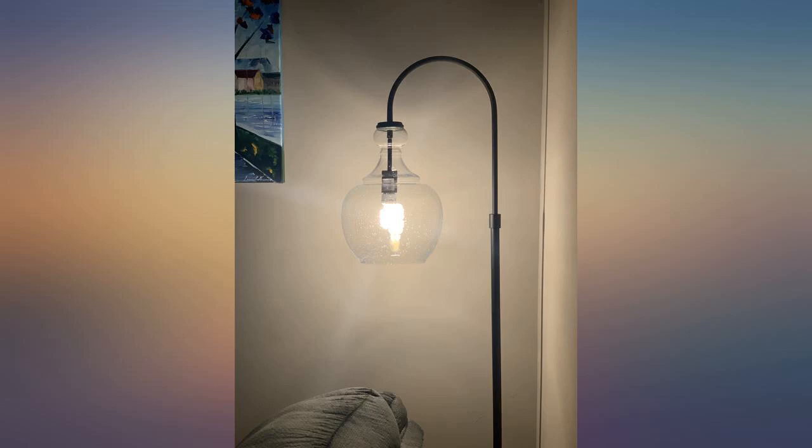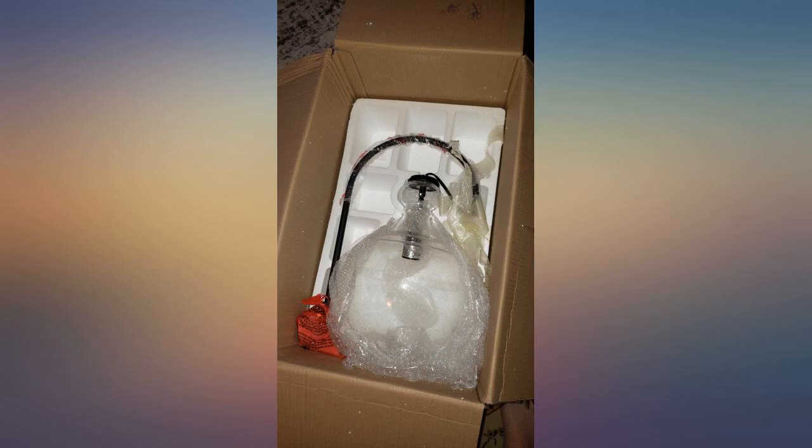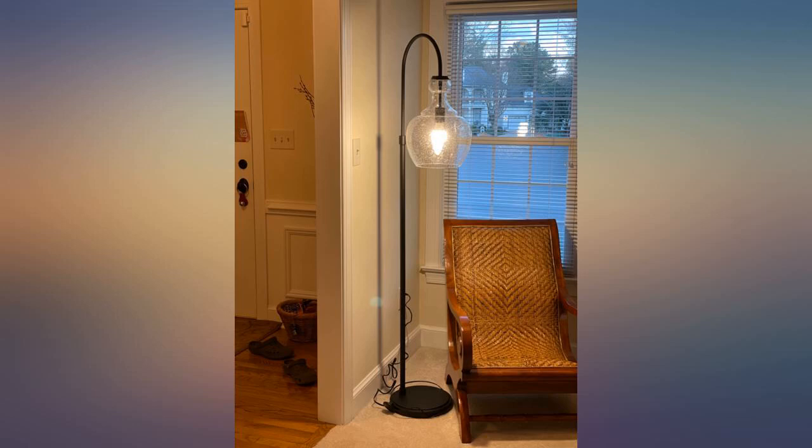Nice heavy base. The coating on the metal is higher quality than you typically find on Amazon. I'm not crazy about the cheap-looking step button switch, but that's about it. I am really happy with the lamp. The price was great for the quality — $110.